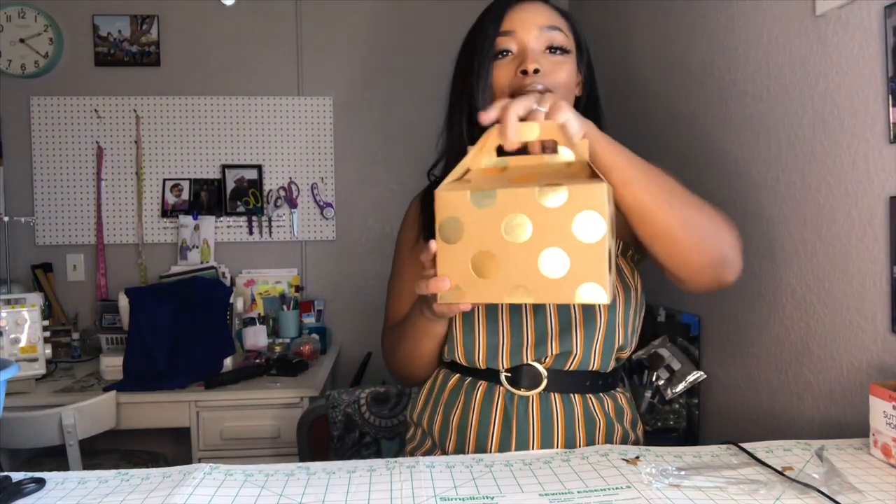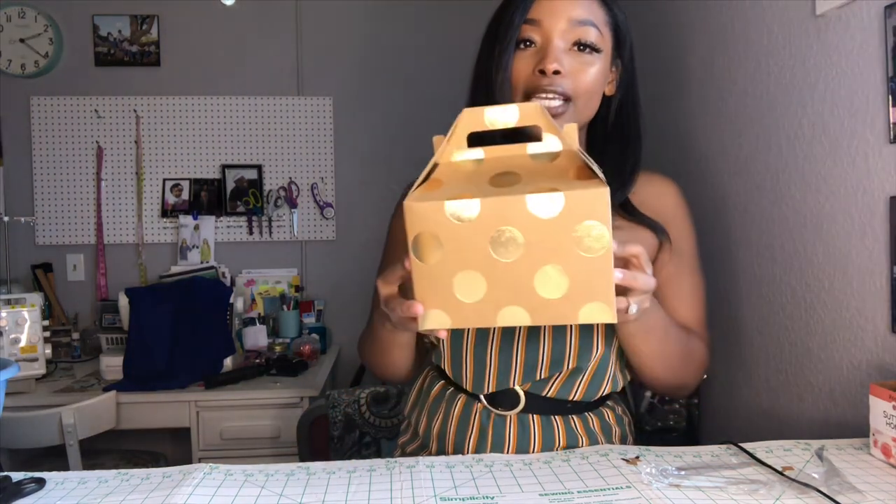Hey guys, welcome back to my channel! It's Darshay and Aileen. Today is the first official video of my bridal series, and I'm so excited to share what I have for you guys. Today we are going to be making bridesmaid boxes that look just like this — super cute, easy, and very inexpensive to make.